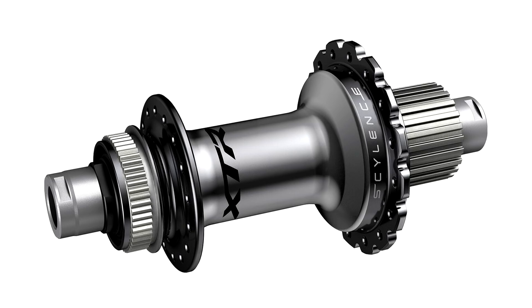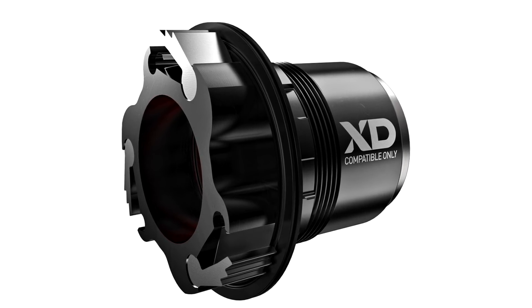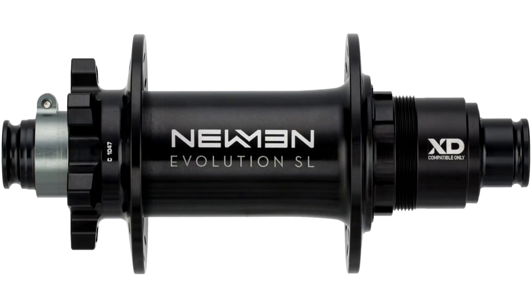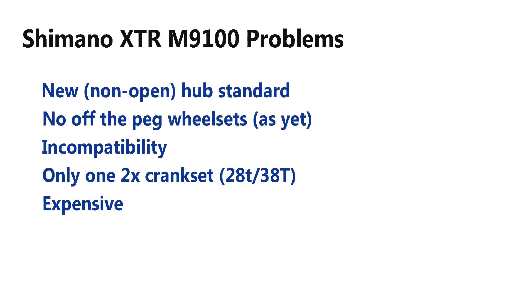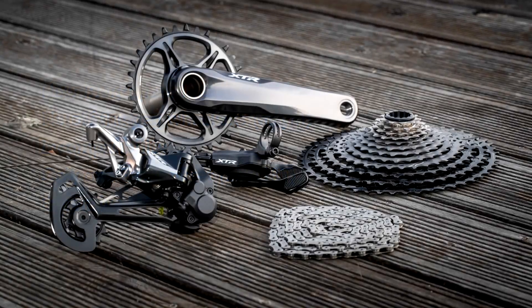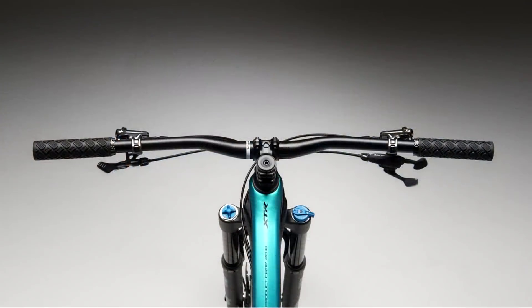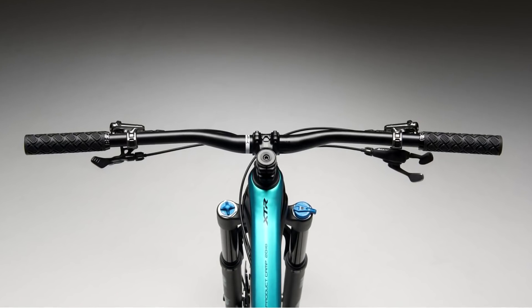Unfortunately, here's the bad news: they haven't stuck to an open standard, like the SRAM XD standard. Shimano wanted to go their own way, so this is not a completely open system as yet, and they haven't launched any built wheels. They have announced a partnership with DT Swiss, which is great, but it remains to be seen whether they come up with a solution — making their standard open, or even making it compatible, which is pretty much impossible with SRAM XD.